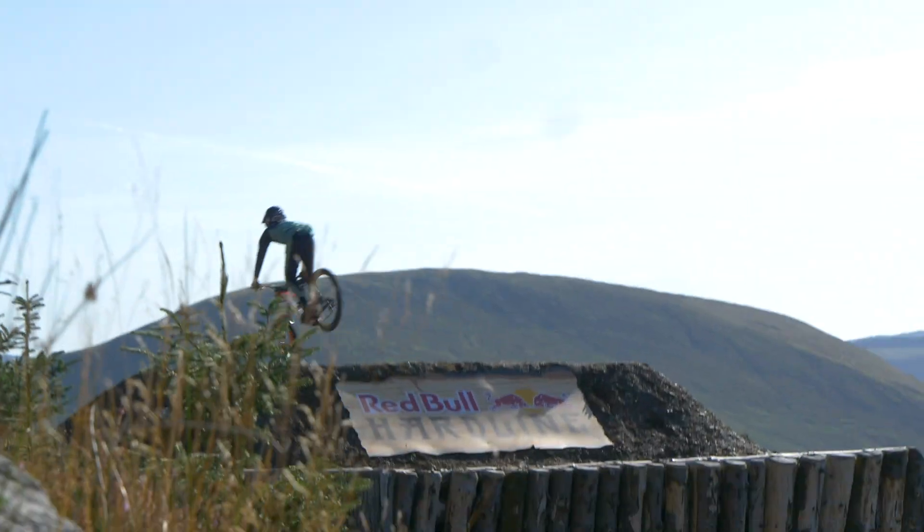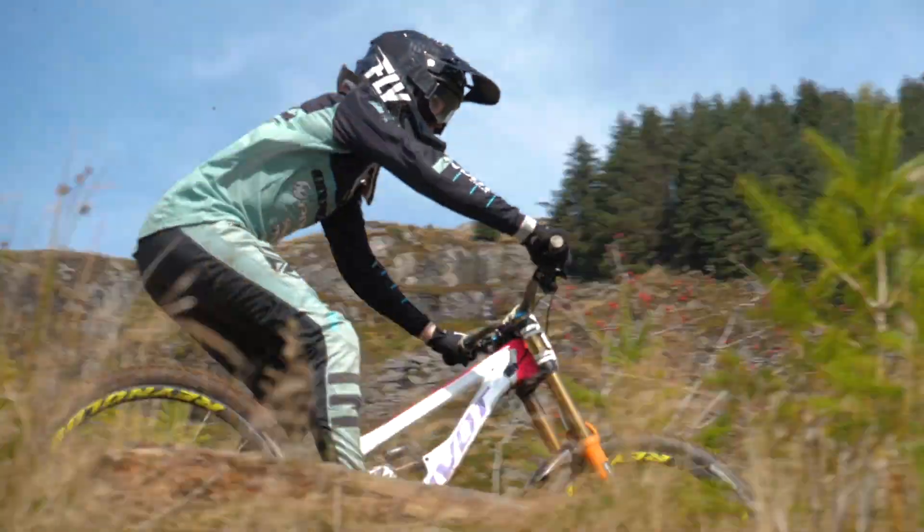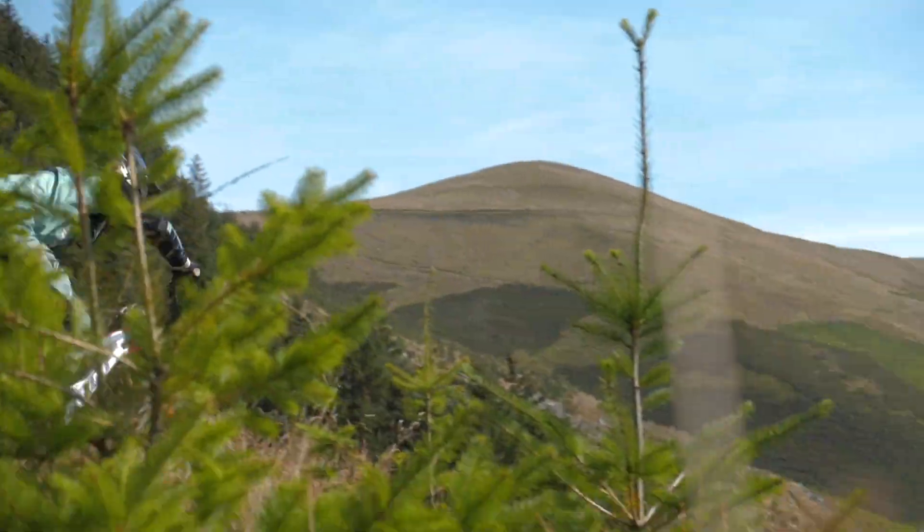Do you know what I was thinking? Can you actually ride an e-bike up that track? Not a chance — you cannot get up that track with an e-bike. So here we are in the Surrey Hills. It's the off-season e-bike.